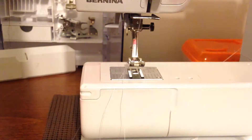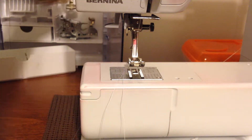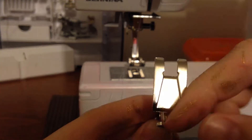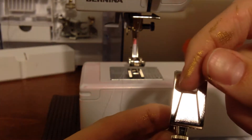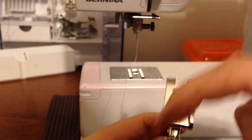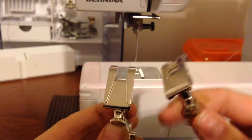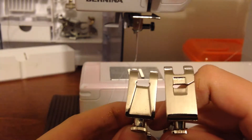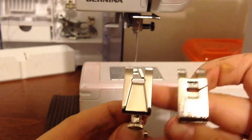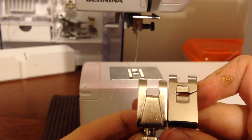If you do a lot of satin stitching, I do recommend getting a satin stitching foot. If you look underneath it, it's got these grooves so that when your satin stitching goes through, it doesn't have the foot pressing down on it. Whereas if you were to use a normal foot, your satin stitching would be pressed up against it and can often get caught under the foot, which is very annoying.